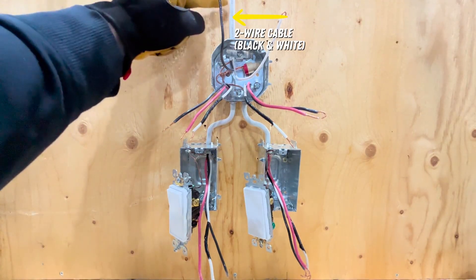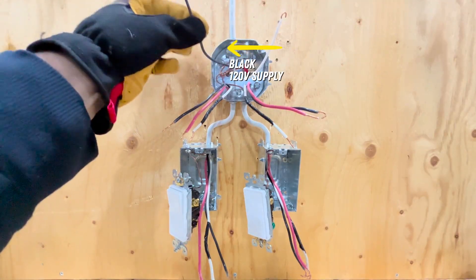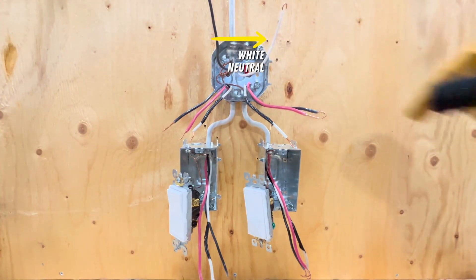In this setup, power is supplied to the light first by this black and white two-wire cable, the black wire being the 120-volt supply, and the white wire is the neutral.